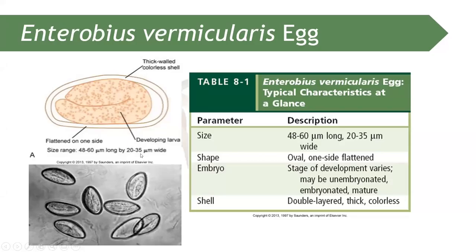The first parasite we are going to discuss is Enterobius vermicularis. The egg of Enterobius vermicularis is typically 48 to 60 micrometers long and 20 to 35 micrometers wide.